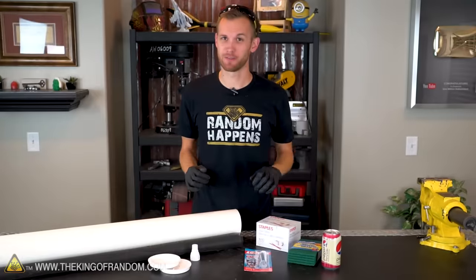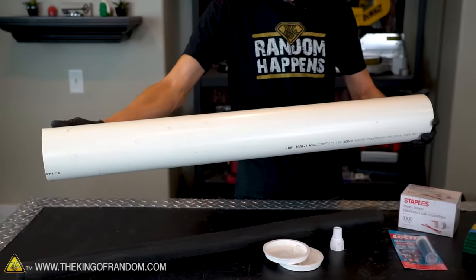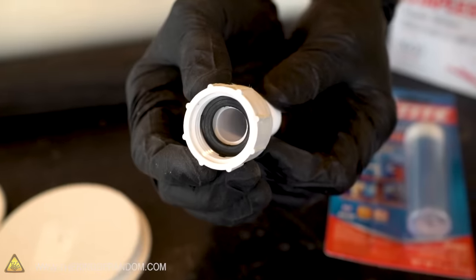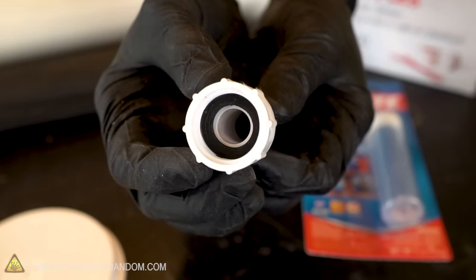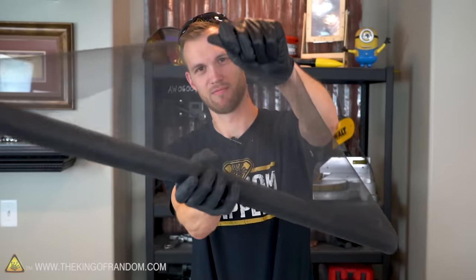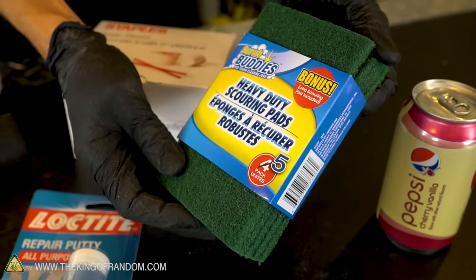Here are the supplies we're going to need for this build: 4-inch diameter plastic tubing — you can use PVC or ABS — two test caps, a nozzle that attaches to a standard garden hose, some epoxy putty, coffee stirrer straws, some screen door mesh, some scouring pads, and a can of soda. Let's start building.